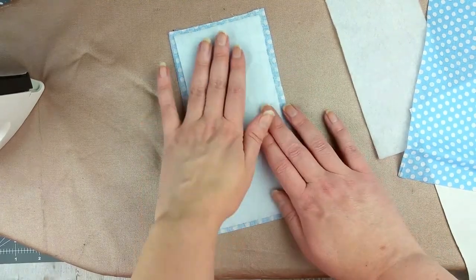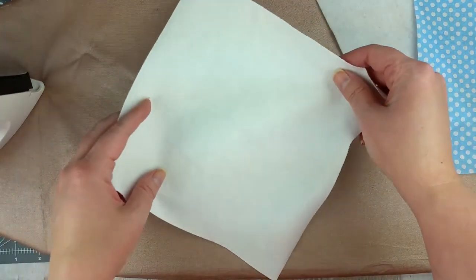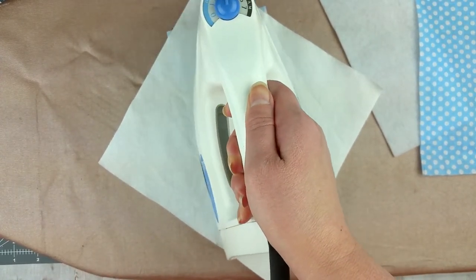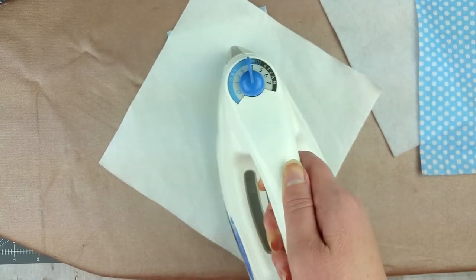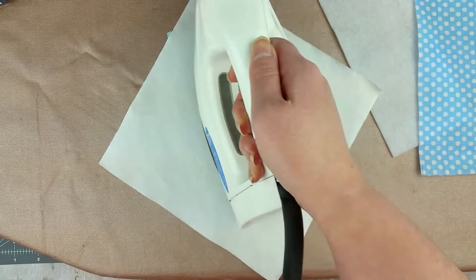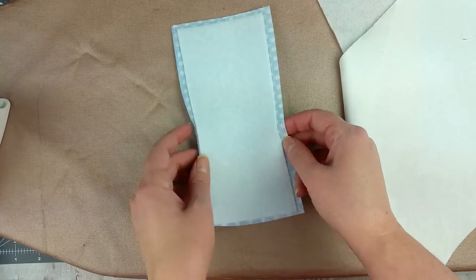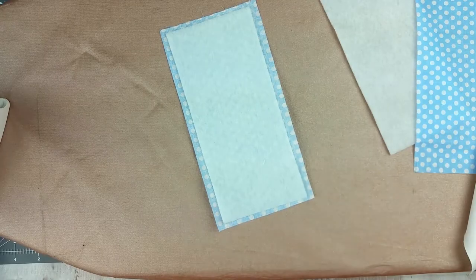Lay a piece of the outer fabric so that it is face down, then lay a piece of the fleece centered on top. Make sure you have the fusible rough side of the fleece laying on the fabric. Lay the pressing cloth over the fleece and iron it on medium heat to fuse them together — you only need to do it for about 20 to 30 seconds. Repeat for the other outer piece and fleece.